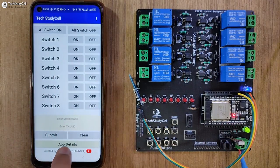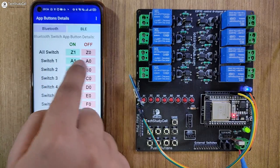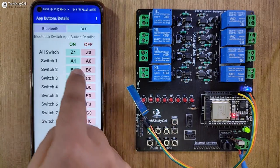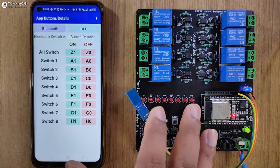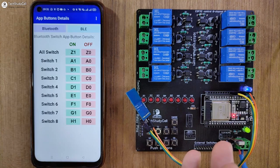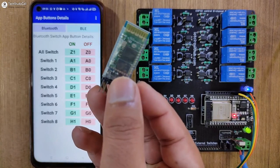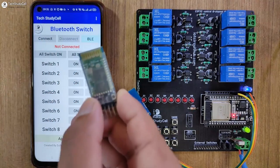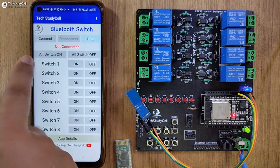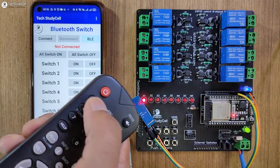If you go to app details, you can see that to turn on switch one, I am sending A1 to the Bluetooth module, and to turn off, I am sending A0. With these details, you can use this app for any Bluetooth project. If you want to use the HC-05 Bluetooth module, you have to use the Bluetooth switch window, pair the module first, then connect it and control the relays with the buttons. Here I have also used the IR receiver, so I can also control the relays with the IR remote.